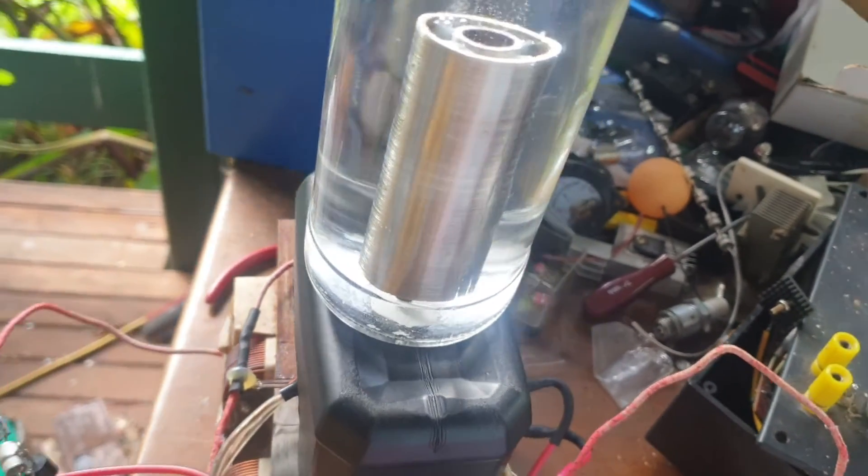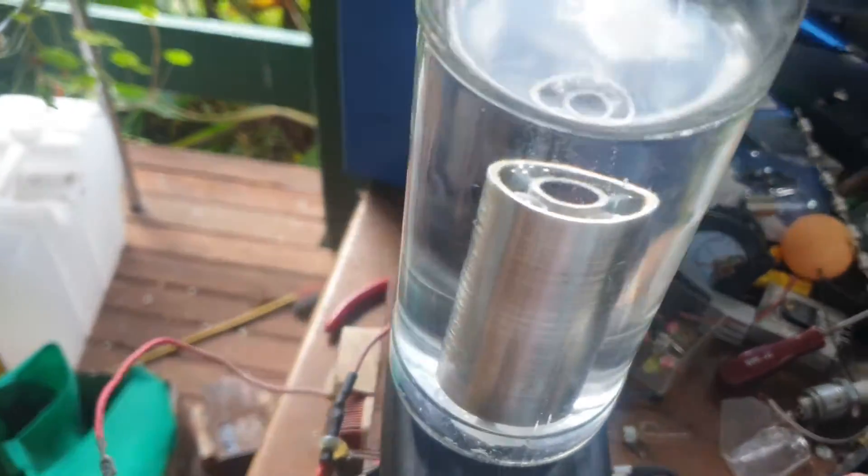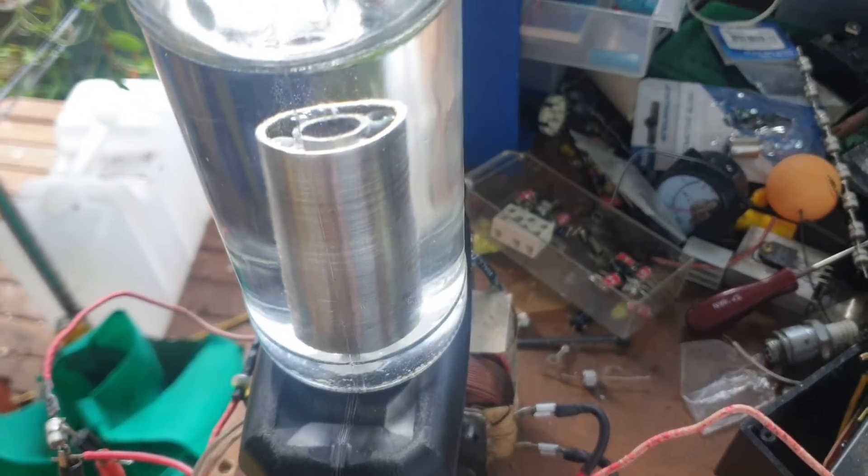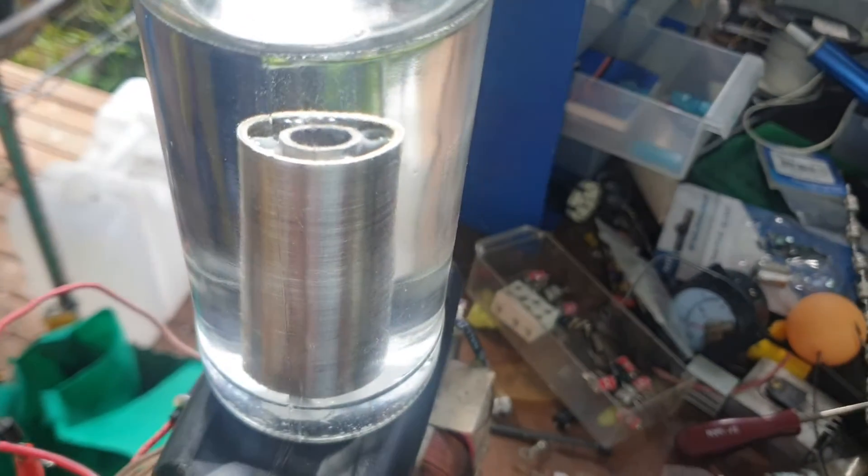It's not a Stanley Meyer arrangement with this spark gap here, but I'm just trying out ideas as they pop into my head. Thanks for watching.